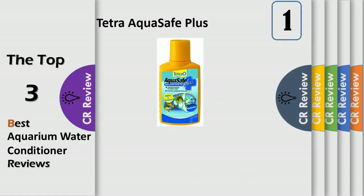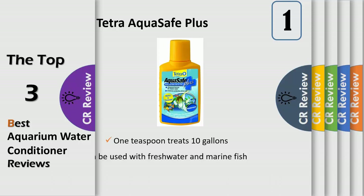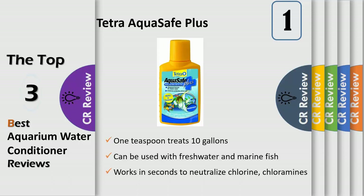For 50 years, fish-keeping enthusiasts have looked to the Tetra name for products and solutions that add ease and beauty to their home. Whether you're an experienced hobbyist or just starting out, Tetra has everything you need, from a large variety of quality fish food and innovative equipment to test kits and decor. Their safe plus bio-extract formula contains seaweed extracts, which support the development of beneficial filter bacteria for healthy and clear water.